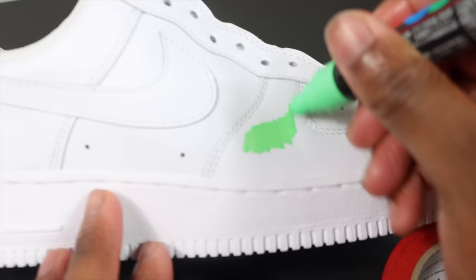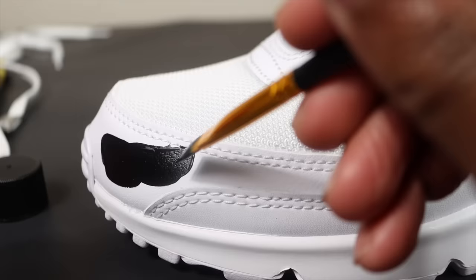In today's video I'm going to be showing you how to customize your shoes for beginners in 2023. I'll be showing you three different ways, so with all that being said let's get it. We're going to have a lot of fun in this video, and I have a huge announcement at the end so you gotta stay tuned.